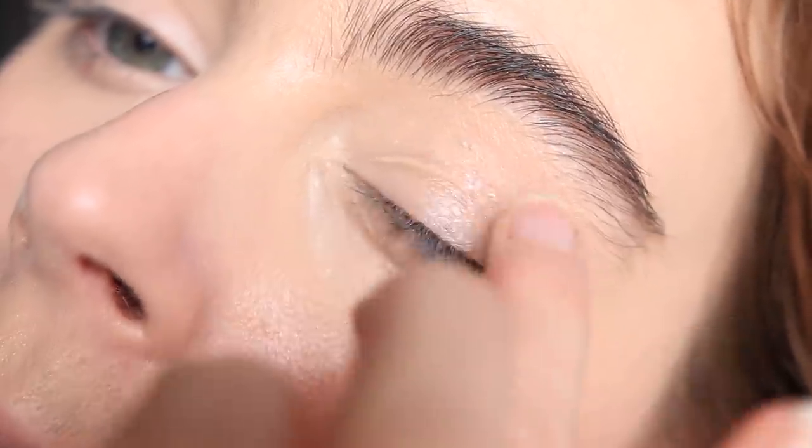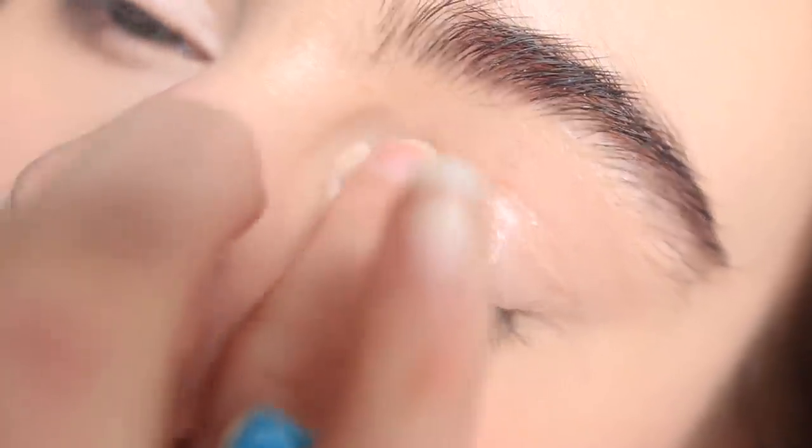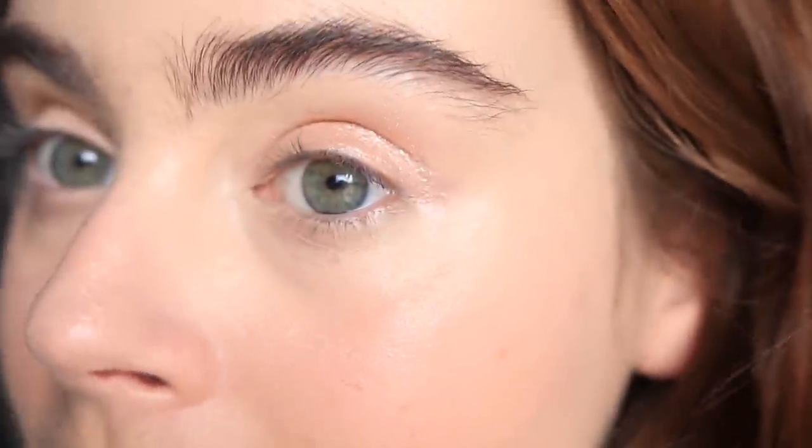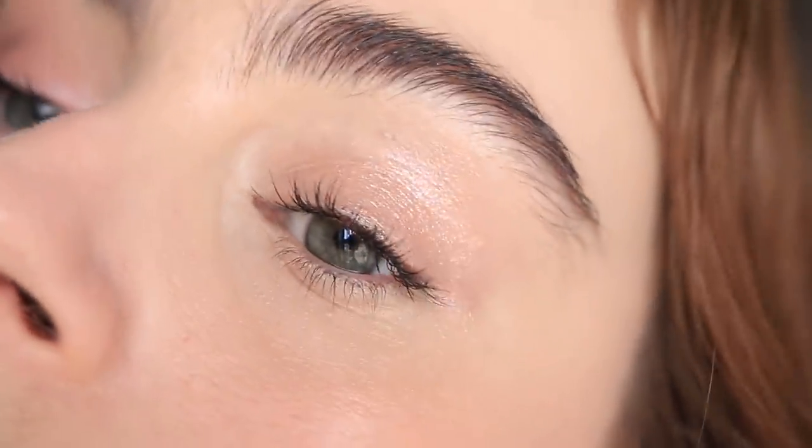The base pigment isn't as translucent as Space Cowboy, but it's still sheer. The actual texture is very thin, and when you tap it onto the lids, the scattered, pretty shimmers give you that little bit of a glossy look — it really twinkles in a gorgeous way. Even though it's not quite as glossy as Space Cowboy, if you want that soft shimmering twinkling effect all over the lids, this is just such an easy way to get there.